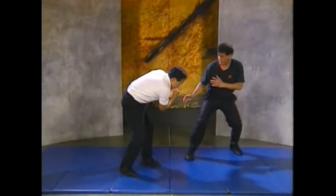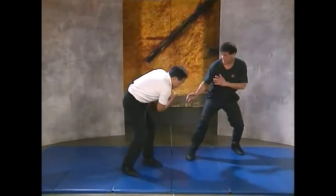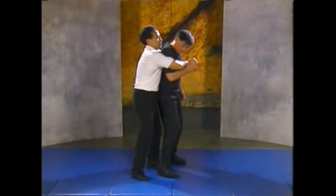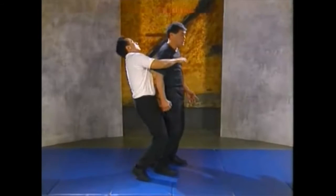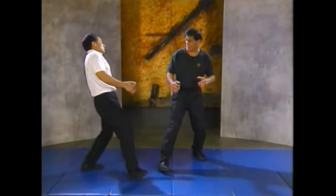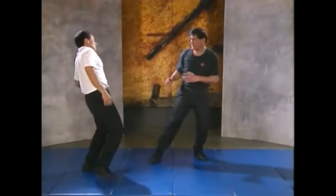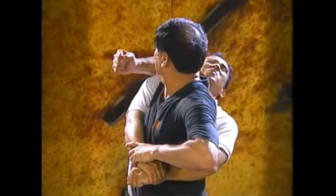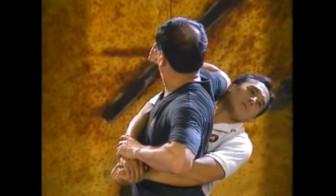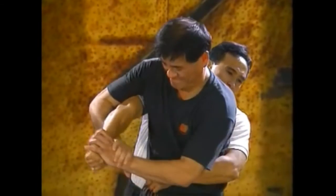Apply an elbow strike to the assailant's exposed rib area and stomp on his feet. An attacker grabs you from behind and puts you in a tight bear hug, pinning both of your arms. Immediately execute a left hand strike to his groin and hit your head back to his face. Then continue with an arm lock.